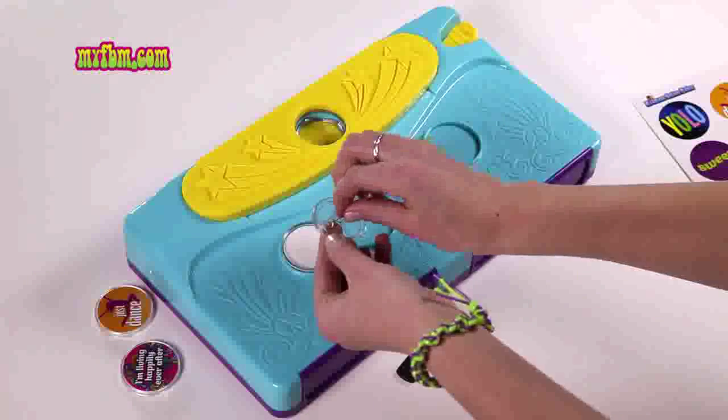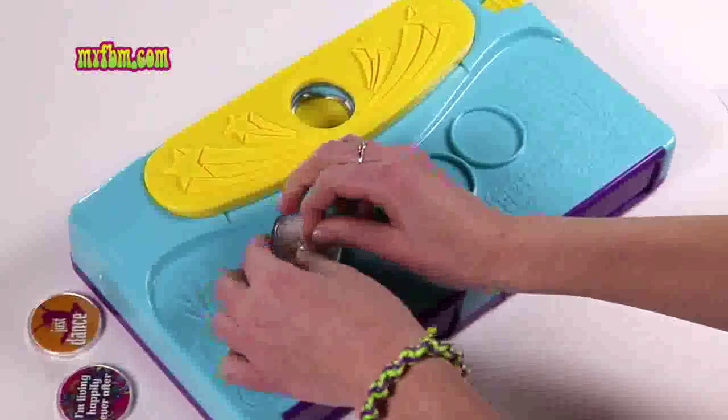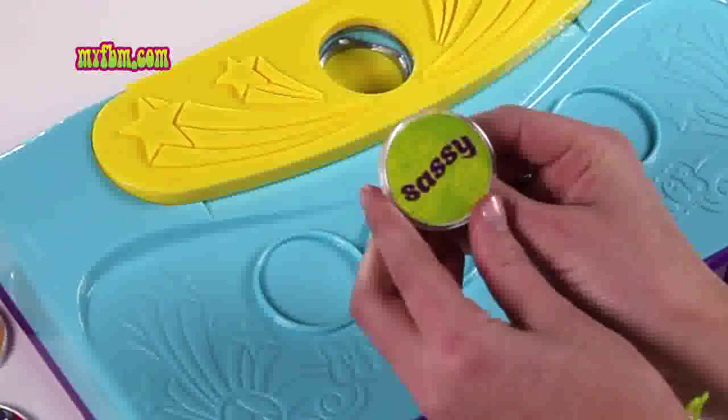Close it to lock it in place, line it up — it should be going straight across — and press it into your button. When you pick it up, press it firmly together and you should hear it snap into place. And voila, your button's complete.